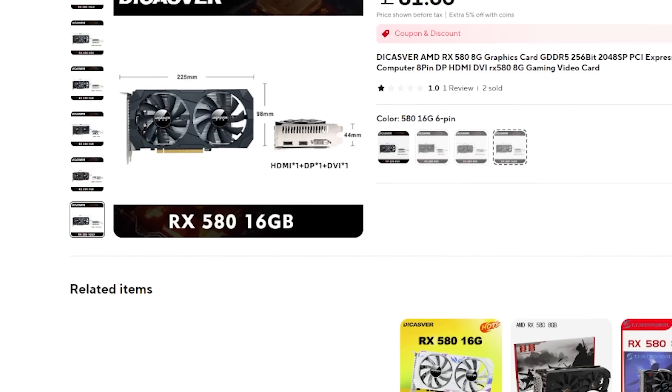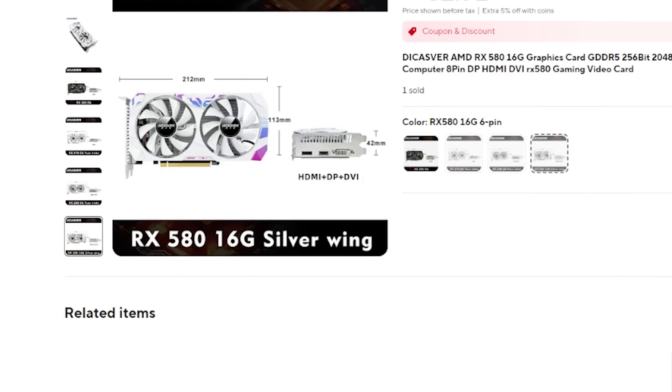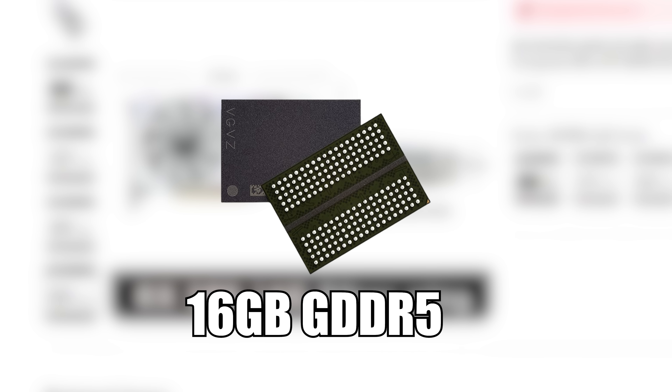But now, thanks to some modding of these cards in China, you can buy the RX 580 2048 SP with 16 gigabytes. But is 16 gigabytes even necessary? Well, let's find out.